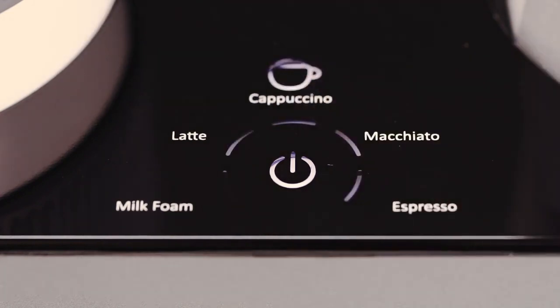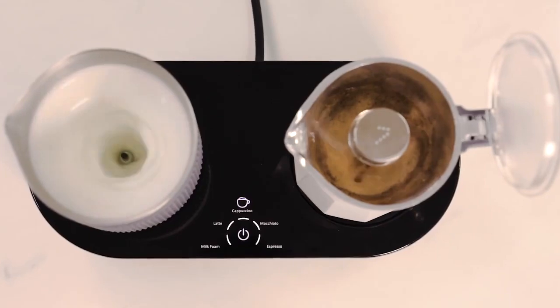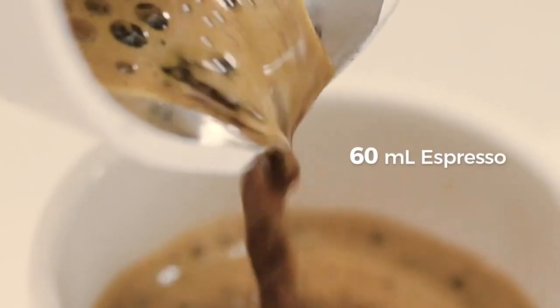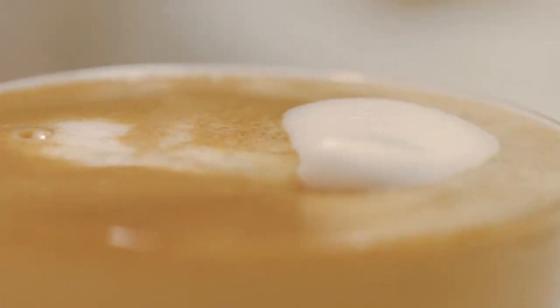Once the mode is selected, the 7 coffee maker will brew the coffee and froth milk simultaneously, ready within just three minutes.